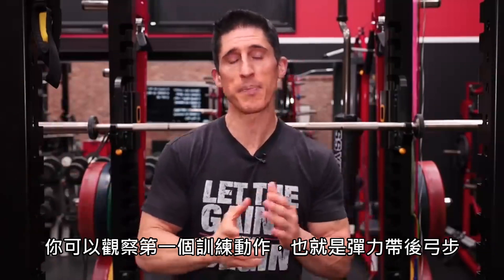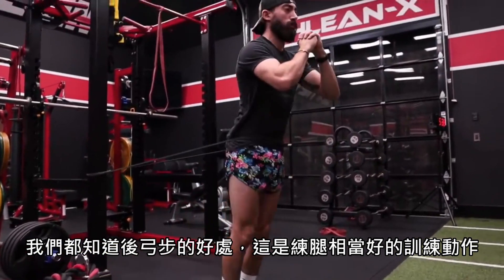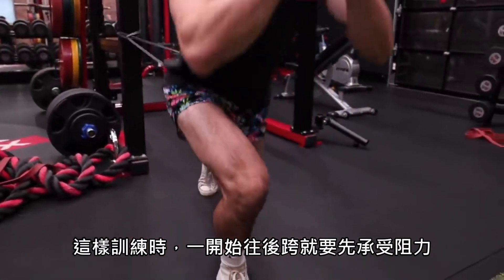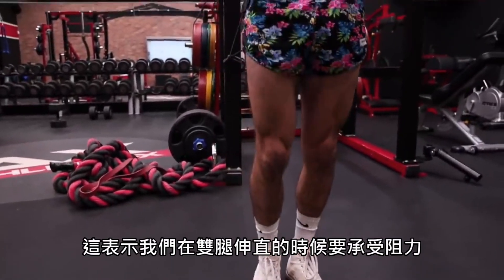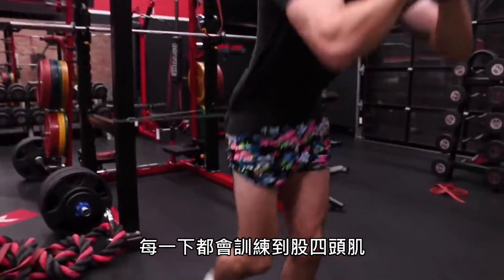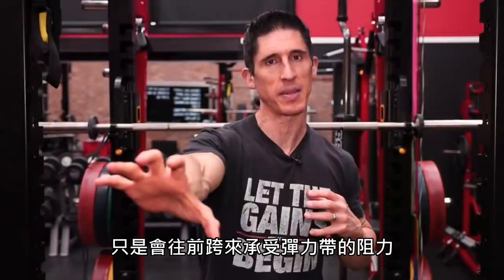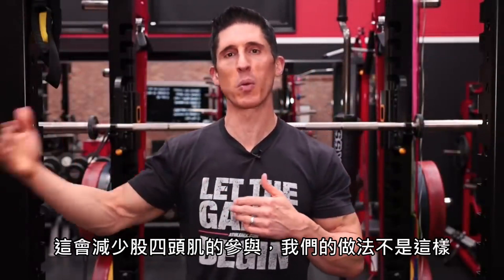The first exercise is the banded reverse lunge. We all know the benefits of a reverse lunge as a great solid leg exercise. But by applying the band around our waist and performing it — importantly by starting in a stepped-out resisted position and finishing in that stepped-out resisted position — we're actually applying resistance to leg extension and making those quads work at the top of every single repetition. A lot of times people place the band around their waist and lunge out against the resistance of the band, but all that does is pull you back to the starting position, taking away some of the work from the quads.